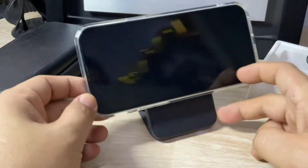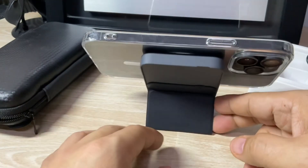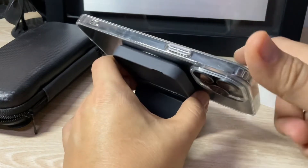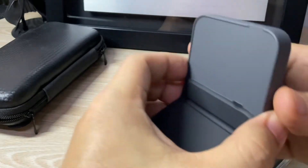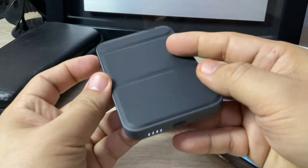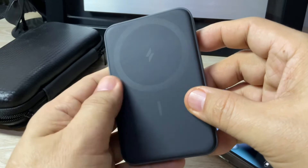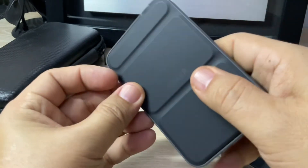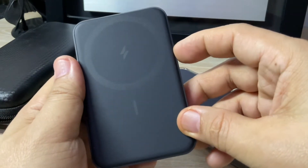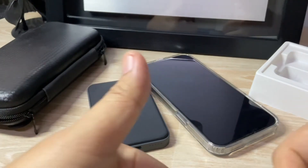This has been our short unboxing and presentation of the Anker 622 MagSafe Power Bank from Anker — this is their Series 6. Thank you very much everyone, stay safe, and I hope you enjoy your unit. It will make your life more convenient without the use of wires in charging your cellular phones. Thank you very much, stay safe and God bless — see you in our next video, bye bye.